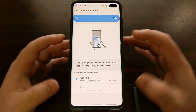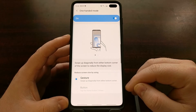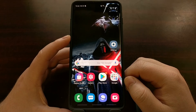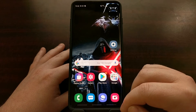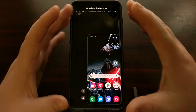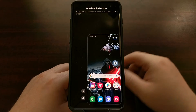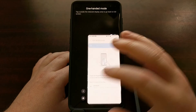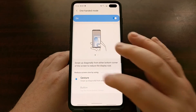Just to show you how this feature works — once we've enabled it and selected our activation action, I'll go back to the home screen. Since it's set to the gesture option, we just do a gesture from one of the bottom corners of the device. You can see it instantly shrinks the screen. We can change the position of the screen by tapping that button, and access one-handed mode settings by tapping the gear icon.